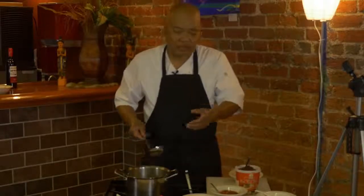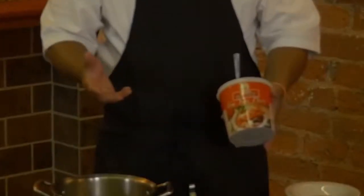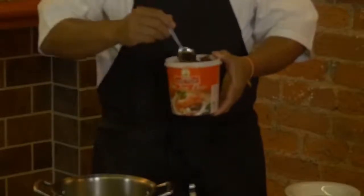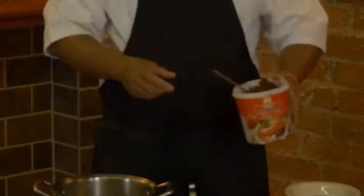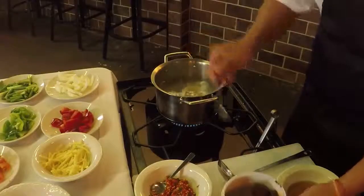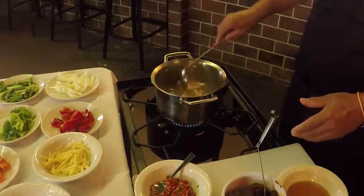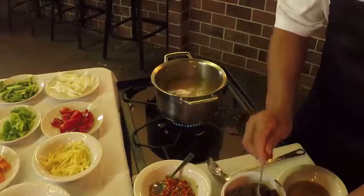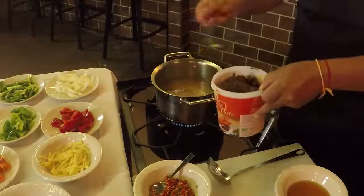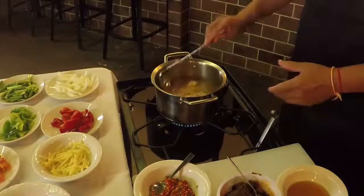Tom Yum is starting off spicy already. We're going to use a Tom Yum paste. You can pick this up in the Asian market — I know a couple of them around here. The Asian market will carry this Thai Tom Yum soup paste. I'm going to put a little paste in here, put a little more in there. This is about serving three to four people. Just make sure it breaks down real good.